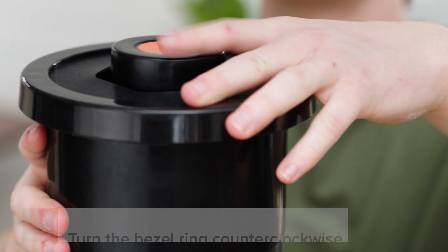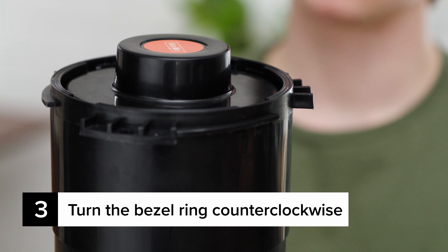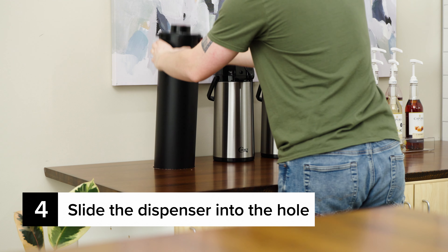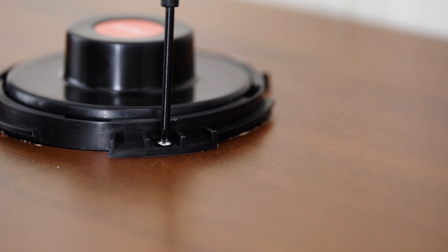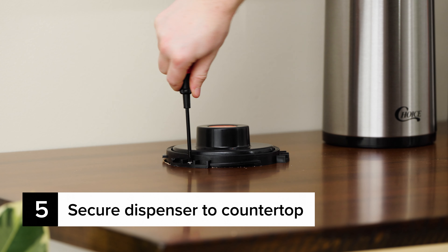Turn the bezel ring counterclockwise to remove it from the dispenser. Next, slide the dispenser into the hole. Use the included screws and a screwdriver to secure the dispenser to the countertop.